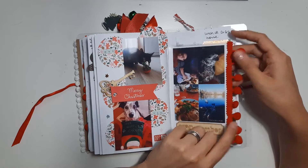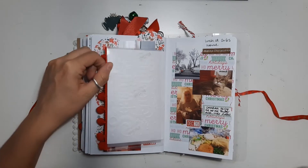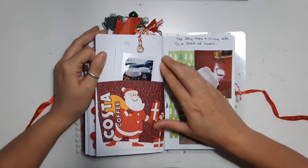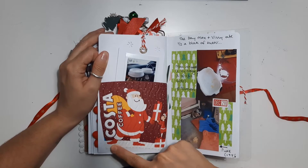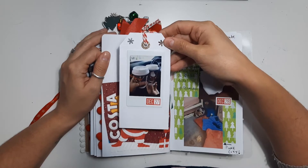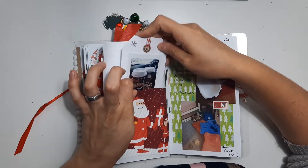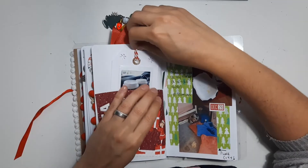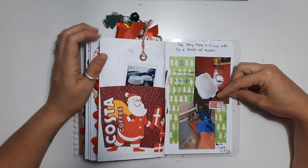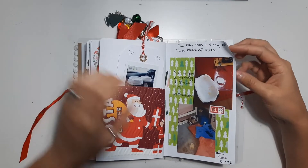An embossed piece of vellum that says 'Season's Greetings.' Then Boxing Day we went to my grandparents so I've included some pictures from that day as well. We went to Costa Coffee so I got an extra cup, cut it up, and on a tag I put a photo of our drinks — nothing on the back. Didn't really need to write much about it; my husband had a latte, I had a hot chocolate — same thing every time we go. A little story of how my cat and my dog both managed to eat half a tub of butter and the aftermath of that, which was disgusting.